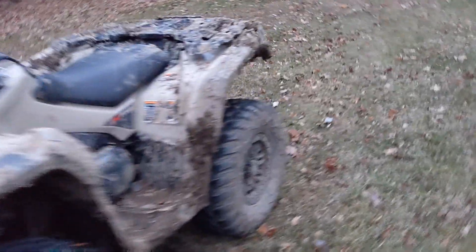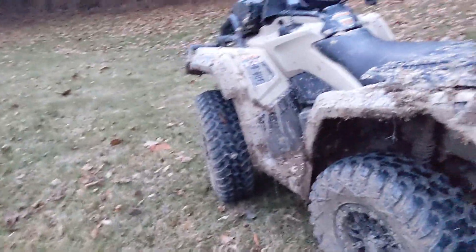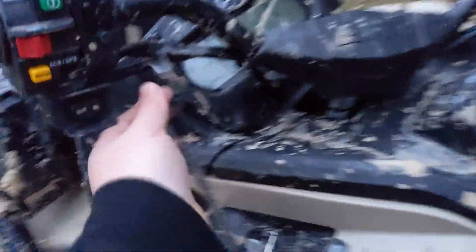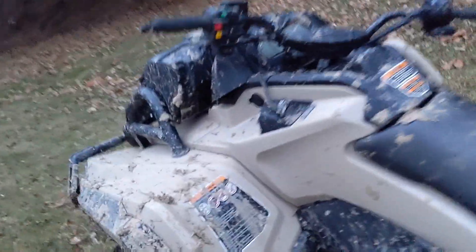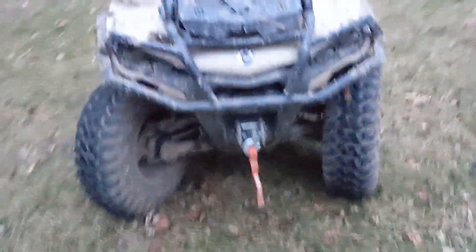Here's another modification I'd recommend if you're going to be mud riding in places where there's a possibility you kick off the key. I got this five-dollar tether on Amazon — just a little safety tether. I need to find a better place to mount it since it's currently on the electrical, but until then it works. This way, if you kick the key off, it just hangs there instead of getting lost.